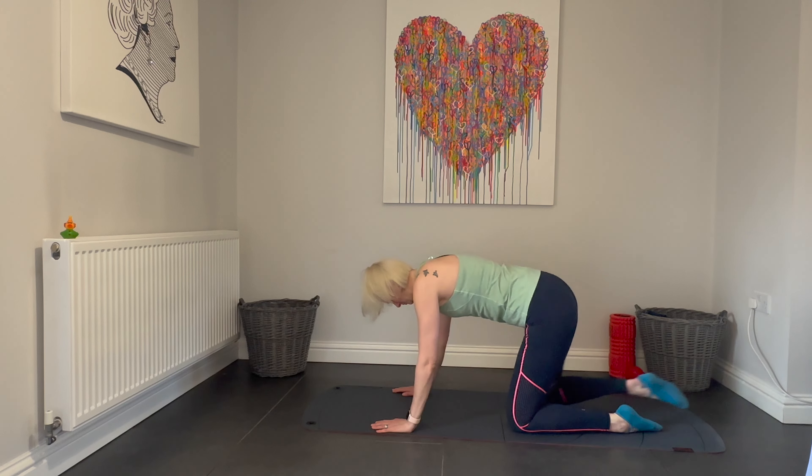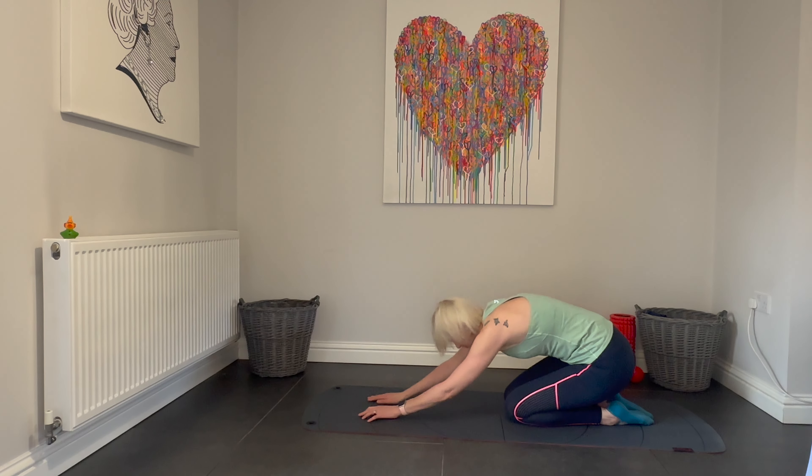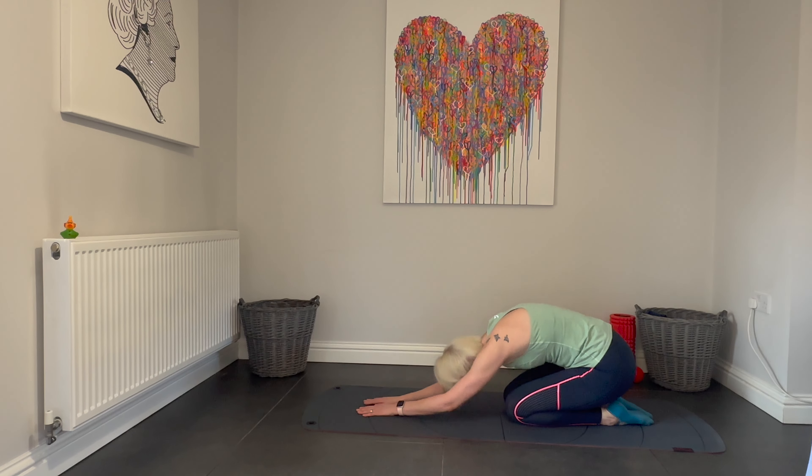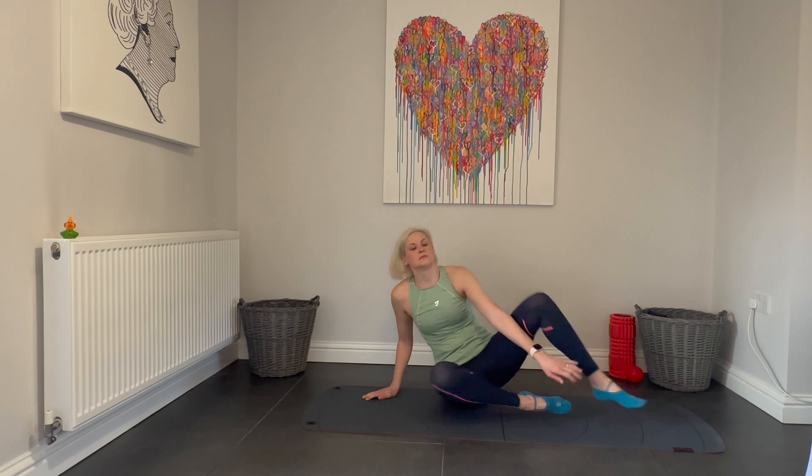Well done. We have now completed a routine of the whole body. Stretch yourself back into child's pose, this time with knees together. Really round that lower back and enjoy a stretch here. Take some breaths. This is an ideal routine to complete two or three times a week — increase the repetitions as you feel comfortable to. Have a look at the stretch video that I have done here and I will look forward to seeing you on my next video. Thank you for watching.